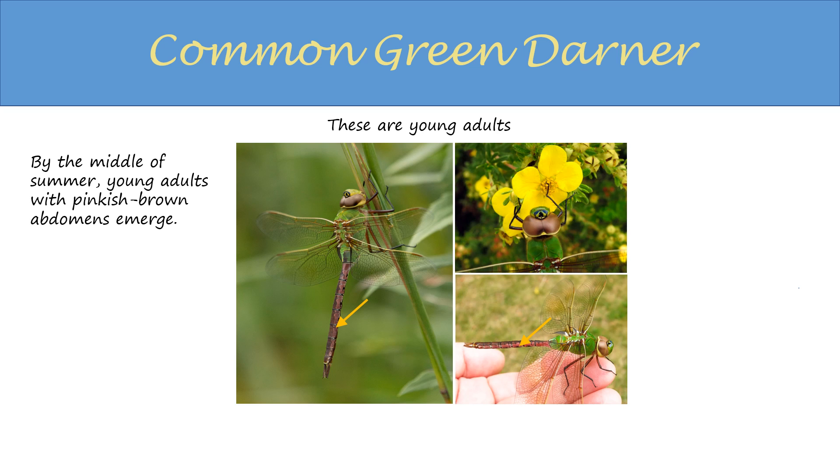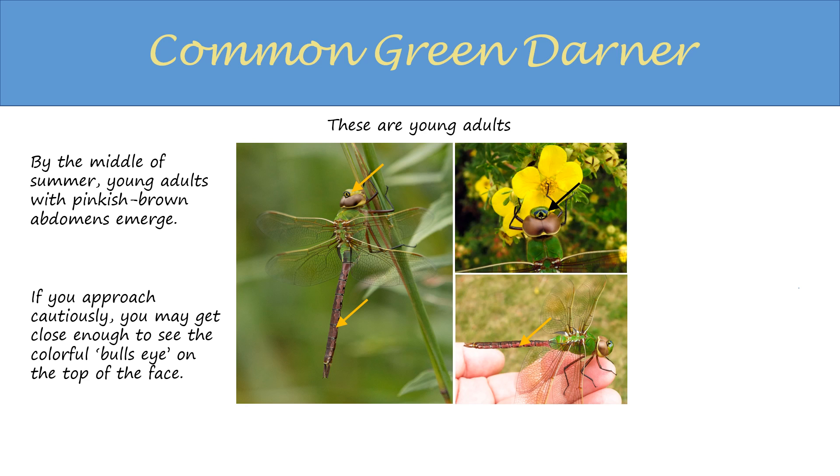These are young adults. You may start to see them in the middle of summer as they emerge. They have a pinkish brown abdomen and are more likely to perch than the mature adults. If you approach cautiously, you may get a chance to see the colorful bullseye mark on the top of the face.